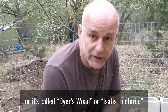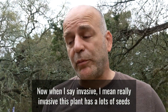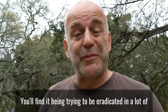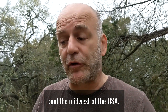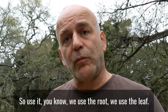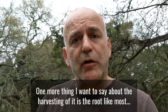That plant is isatis tinctoria, also called dyer's woad. When I say invasive, I mean really invasive — it has lots of seeds with nearly 100% germination rate. You'll find it being eradicated in ranchers' fields across the northern and midwestern USA. Every garden should have it, but be aware it will spread in your area, so use the root and the leaf.